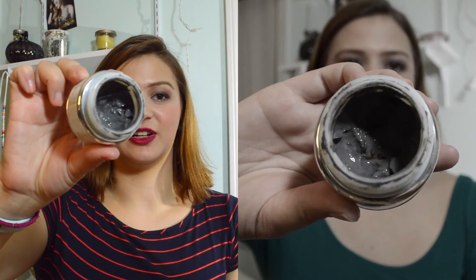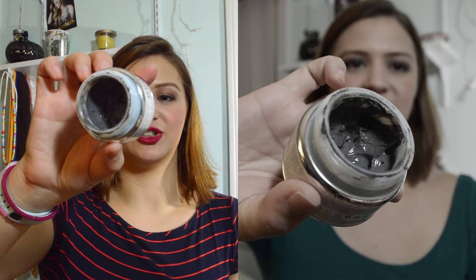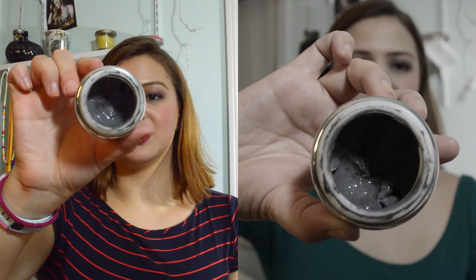The next product is the Glam Glow White Mask, which is the Super Mud Clearing Treatment. I used this twice this week — go me! It's definitely getting down there; I can see white down in the tube and it's way further down. It pulls out all of the crap in my skin — basically a really strong, intense mud mask. I use it usually once a week, sometimes twice a week when I'm really good.